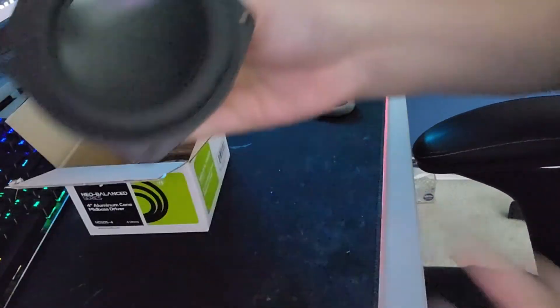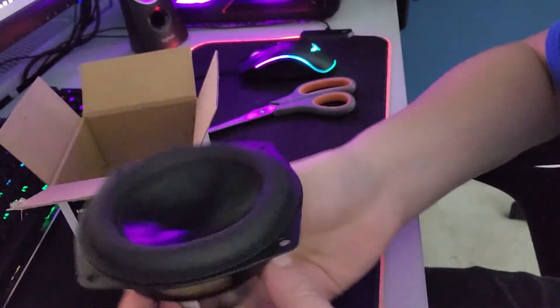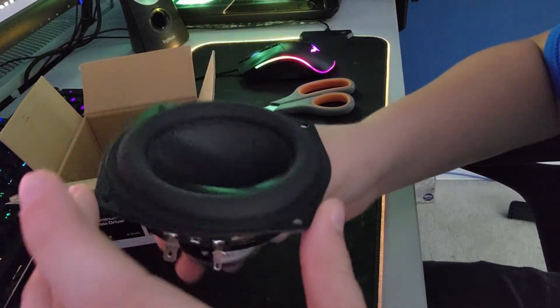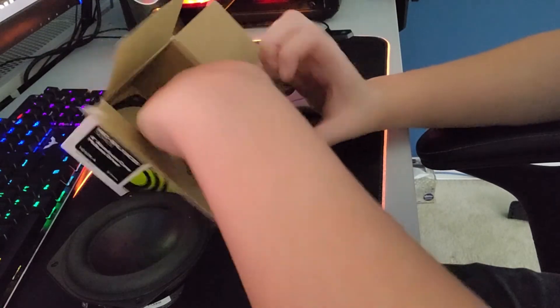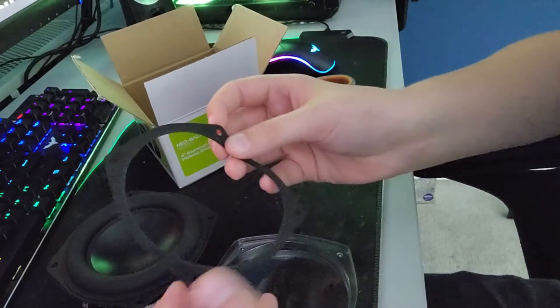Oh wow, look at that thing. That's a nice little subwoofer right there. Wow, this thing looks so clean. This was definitely worth the $37 I paid. And it actually comes with another gasket, so that's always nice.